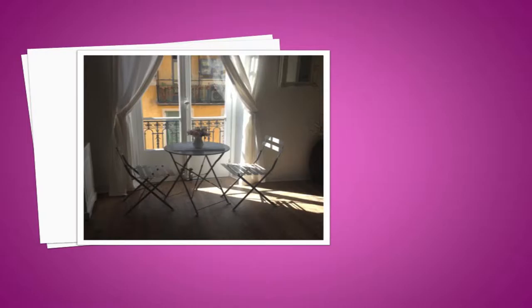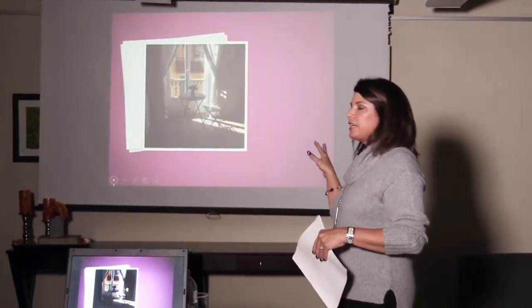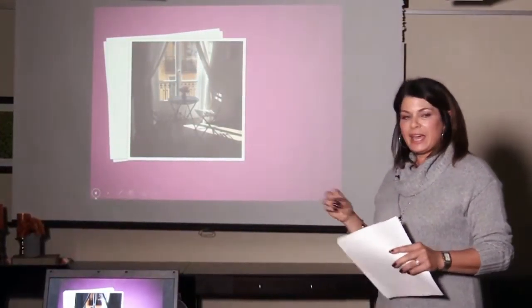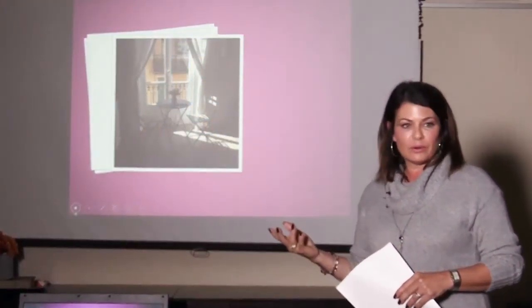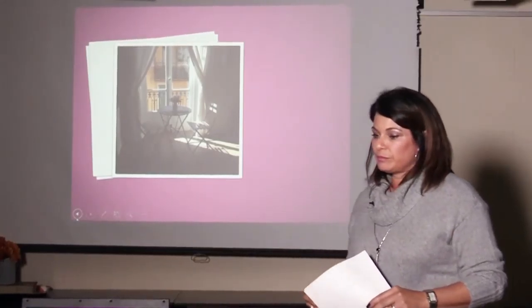The next one is a photo from when I was in Paris. This was a little dining area in the apartment that we had rented, and it almost looks like a painting the way the lighting comes through. I think that's because the iPhone gives it that little bit of graininess. I put this on canvas and I've given it as a gift to the couple that went away with us. So you can make your own artwork.